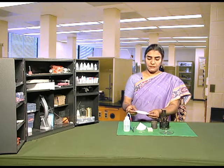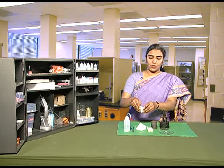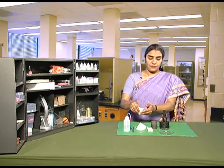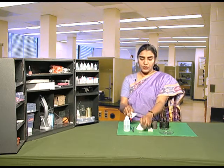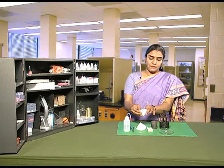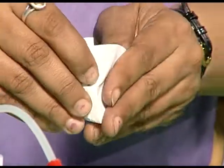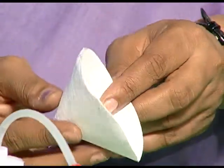First, take the filter paper, make it in the form of a cone. Fix an all pin on this so that this filter paper cone takes the shape of a filter paper cup.